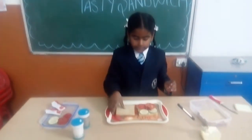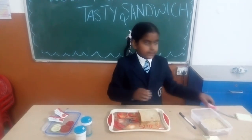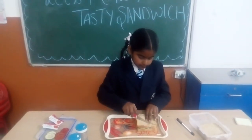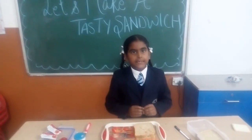Put on our first one. Cut with a knife. And your tasty sandwich is ready to eat.